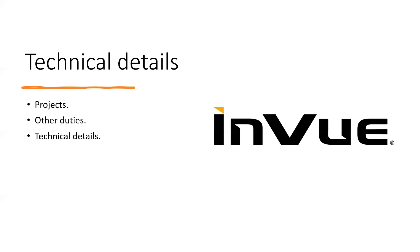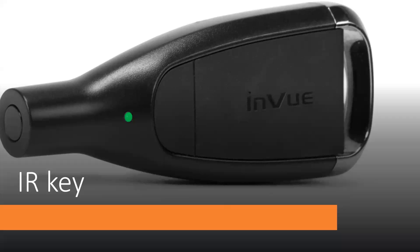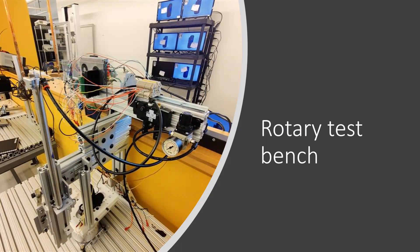I will be talking about my two significant projects. The first project was called the rotary test bench. This project was to cycle test a product called live locks. These live locks lock and unlock using an IR key — a programmable key used for all Enview products — through a hole on the device. The idea of the rotary test bench was to provide rotational movement to the live lock.